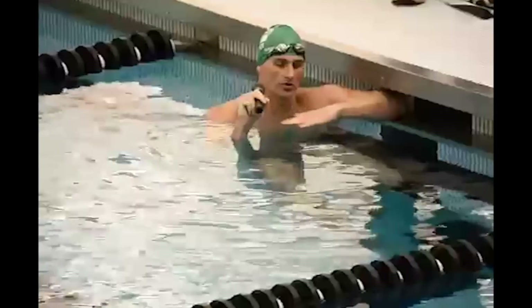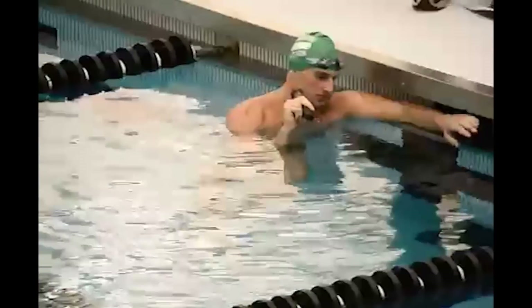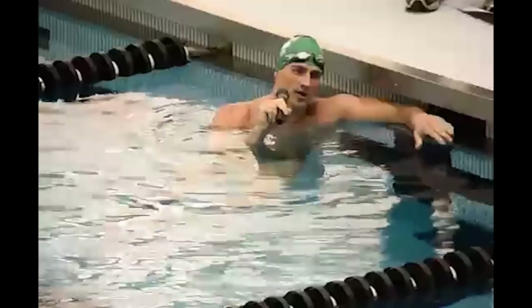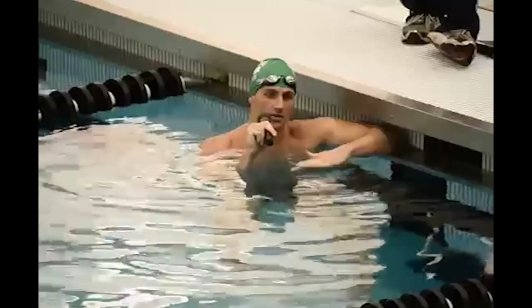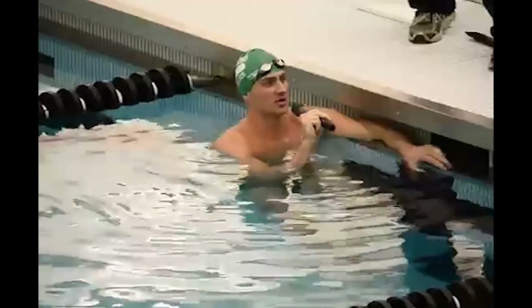As you saw, when I breathe, I breathe forward. I made sure my chin level was close to the surface, my hands really came out of the water, my thumbs were pointing down, my pinkies were pointing up, and I kept my stroke level really flat against the surface of the water.